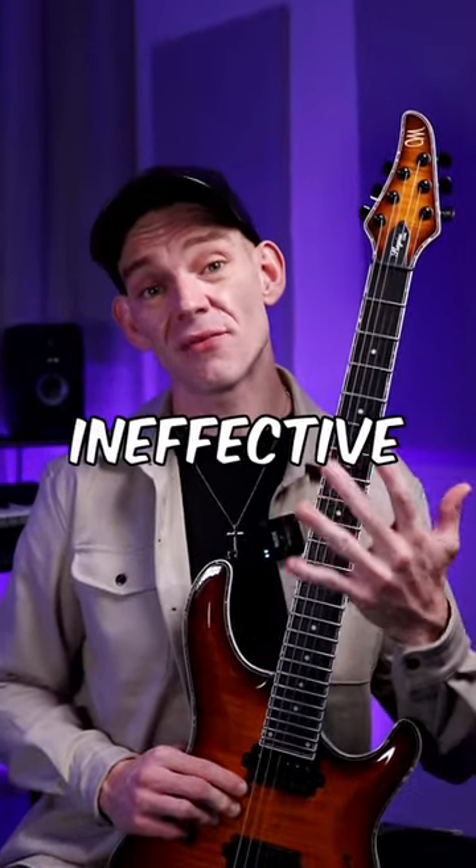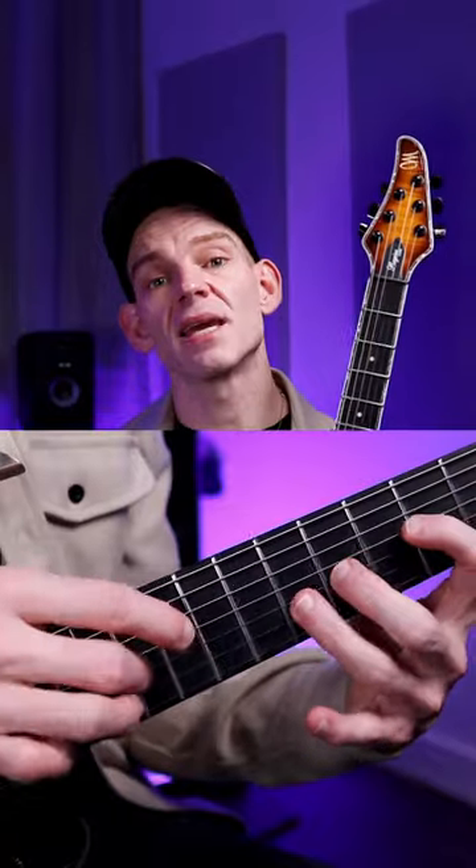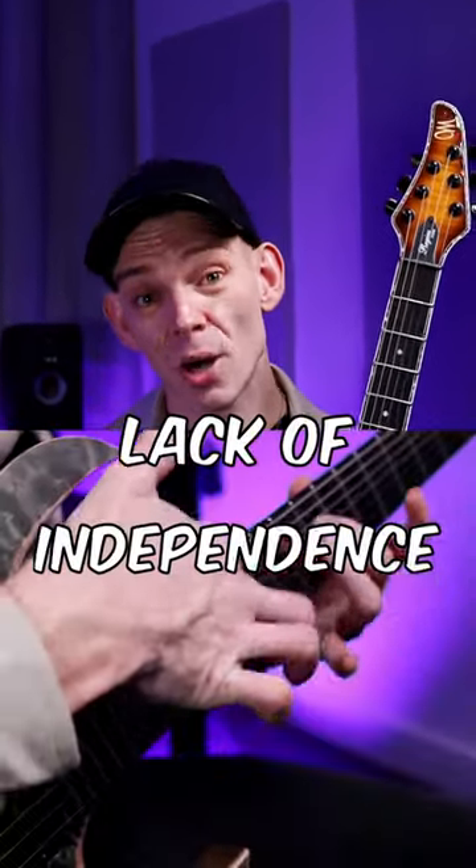Number three: you're not muting effectively with your fretting hand either. Fingers that aren't used in certain phrases could be taming unwanted string noise. Number four: your finger independence between both hands is poor. Practice coordination exercises to synchronize them and lock them together.